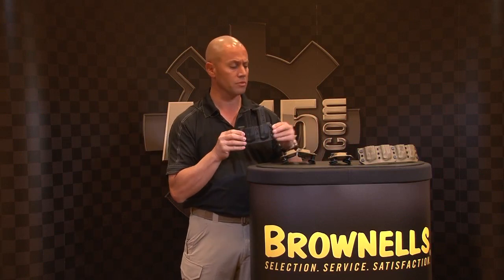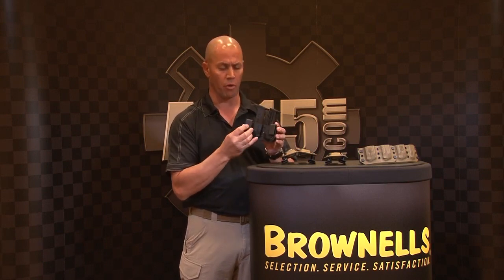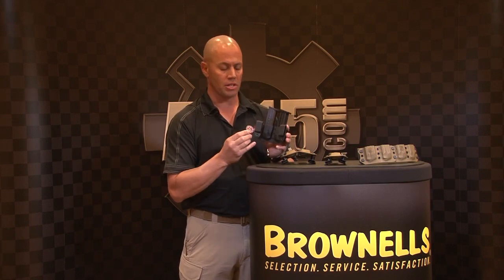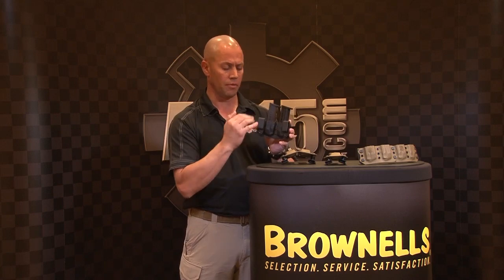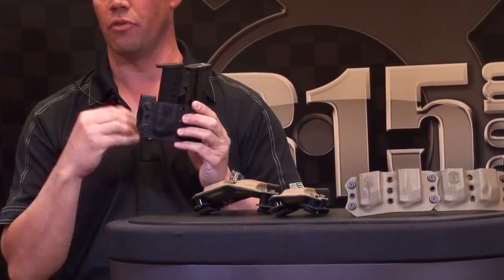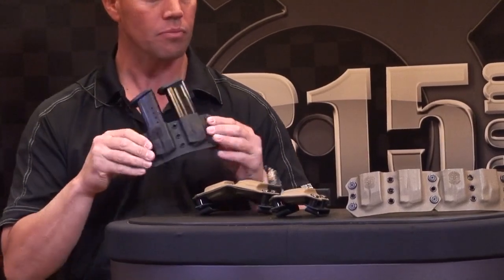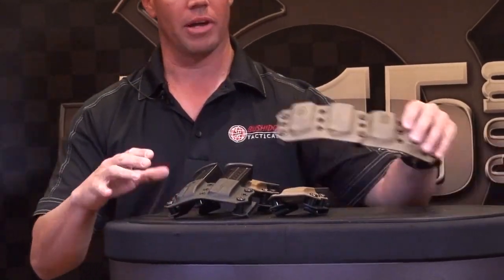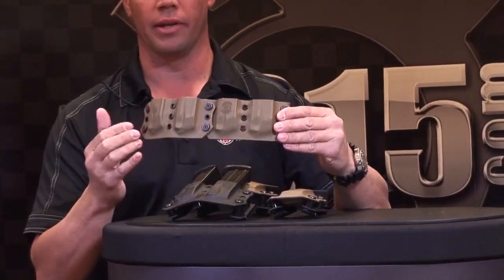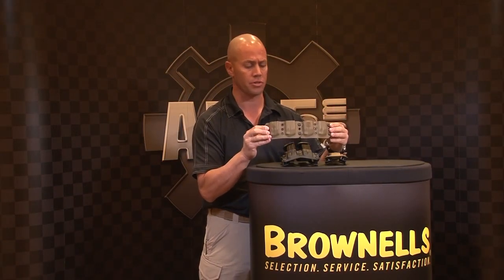In addition to our holsters, we also make magazine pouches. We have doubles and singles, again with our J-type frame hooks, which go very well with our belts. We have a wide selection of clip sizes, anything from one and a half to two-inch belts. These can be worn outside, or you can take the clips off, take the spacers off, reverse them, and they can be worn inside the waistband. You can also take them off and bolt them all together for competition shooting to make six magazine pouches.